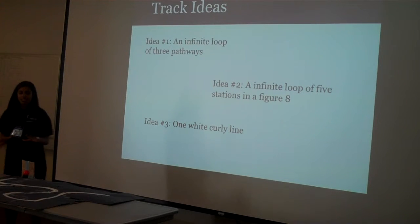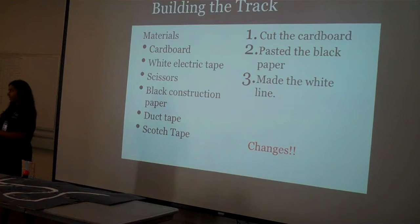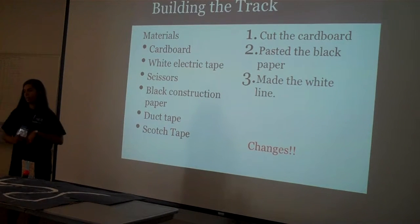I had different ideas for the track. I wanted it to be like an infinite loop where it would go on one track, pick up a ball, come back, put it down, pick up another ball, and continuously loop. But I ended up just doing a simpler version — one track, pick up a ball, and turn around.